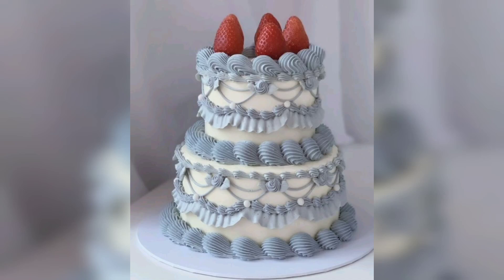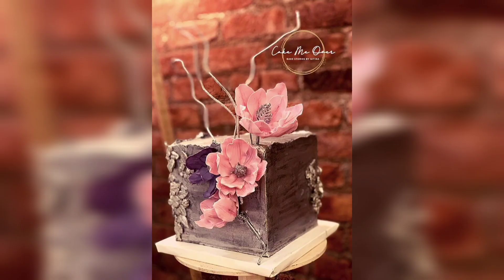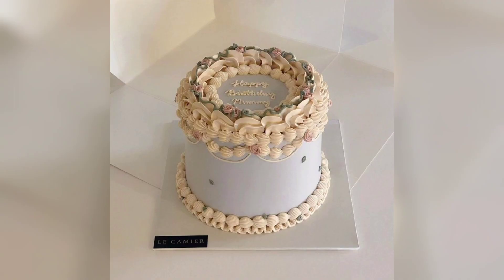If you are looking for an elegant romantic cake for a special occasion, then a winter romantic cake is the perfect choice. Hi everyone, welcome to our YouTube channel.